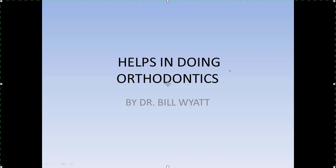Good morning. This is Dr. Bill White, and I'm with the American Orthodontics Society. I'm going to talk to you a few minutes about some helps in doing orthodontics. Some of these you may not care to use at all, and others may be very useful, so I'm going to pass them out and you decide. There are several interesting things that have helped me over the years, and I'm going to pass them on to you.